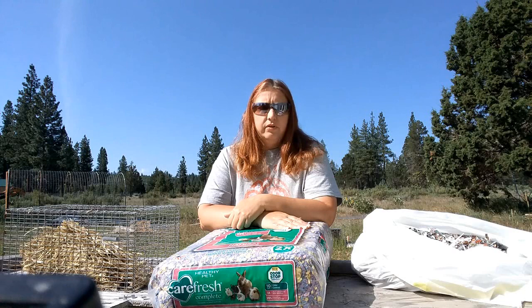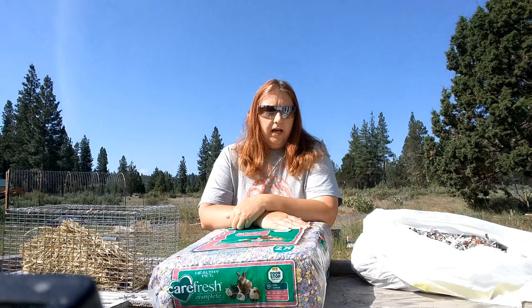Welcome back to Sprague River Homestead. This week on our Raising Rabbits series, we're going to go ahead and talk about what to put in those nest boxes that we talked about last week. Apparently y'all have quite a few questions, so we're going to talk about what I put in nest boxes and what I do and don't recommend.